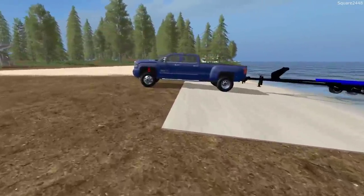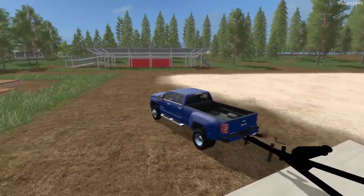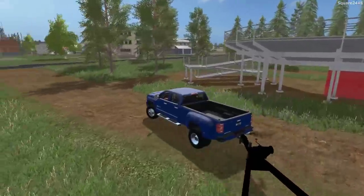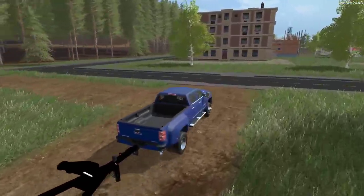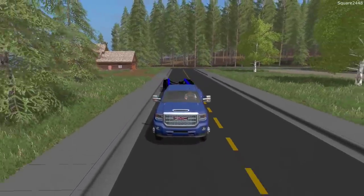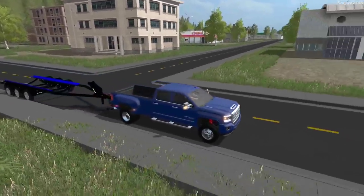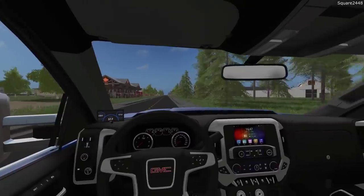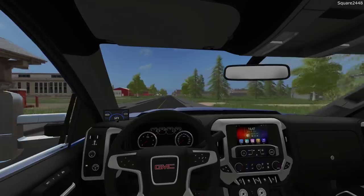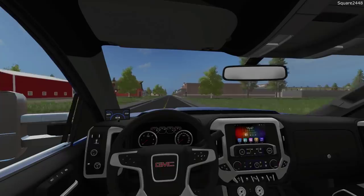I really do like the look of this GMC Denali dually — it actually just came to FS19 as well, which is cool. We'll probably do some videos in that game with it, but more than likely we'll feature it a lot here in FS17. I really do want to get these daytime running lights turned on — those look pretty nice. FS17 and FS19 both feature different mods and features, and I really do like featuring both on the channel.